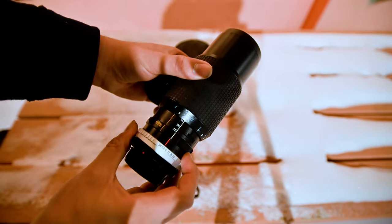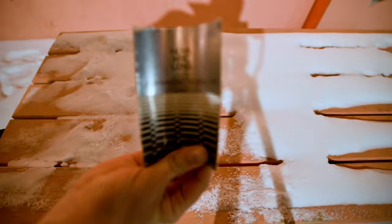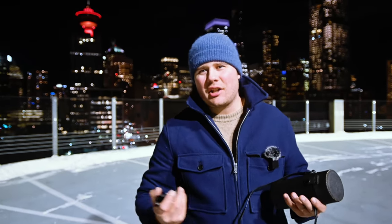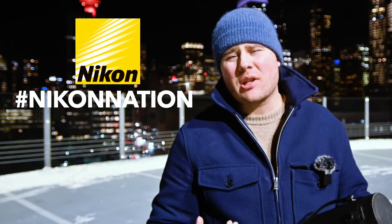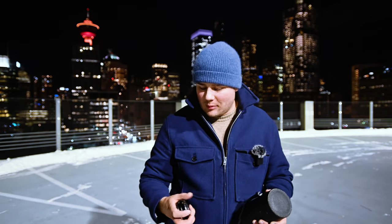That is an f3.8 to f22 telephoto SLR line lens designed for the FD mount, meaning it was designed for Canon film SLR cameras about 30 years ago. And I know what you're thinking — this guy's hashtag Nikon Nation, why does he keep strapping old Canon glass onto his Nikon Z camera? I don't know, it just is what it is.